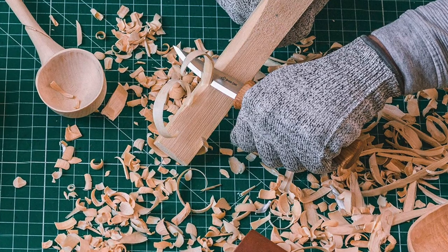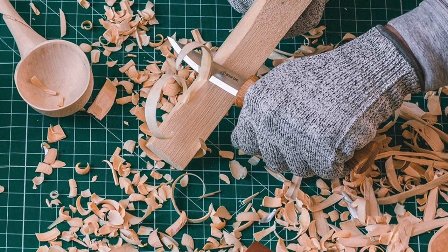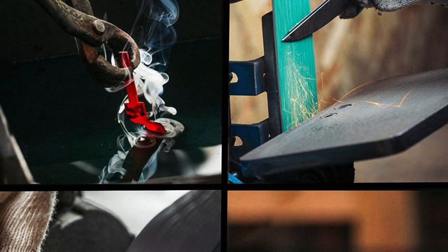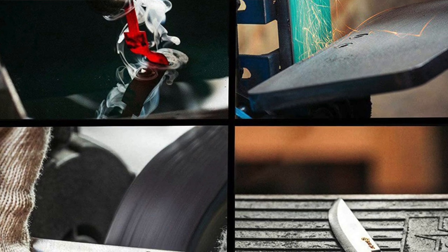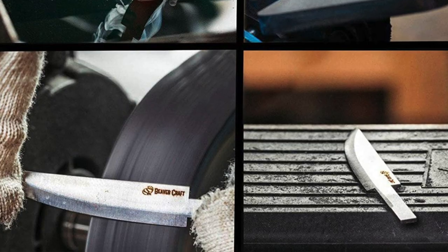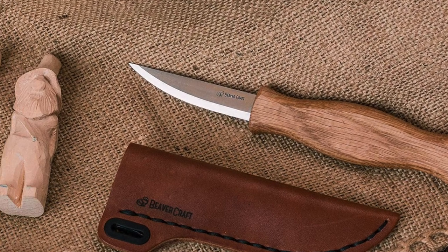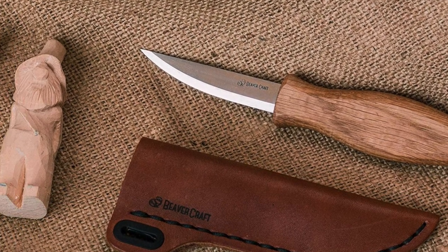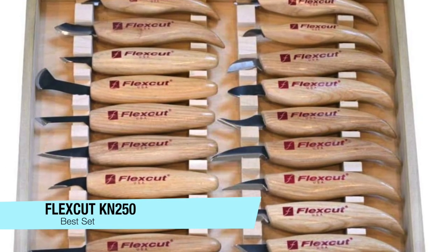A couple of things I like here: you don't have to worry about sharpening or honing — this knife comes already razor sharp so you can get working right out of the package. It's crafted from high quality carbon instrumental steel, and the cutting edge has been hardened to a remarkable RC 58 to 60 rating. This is also a great budget option coming in at a very affordable $15.95, but do click the link in the description to check for the best pricing.